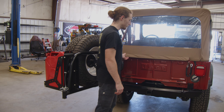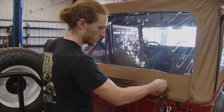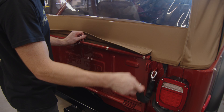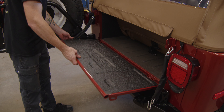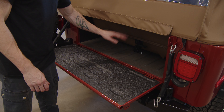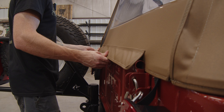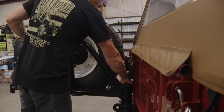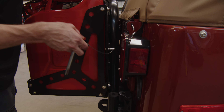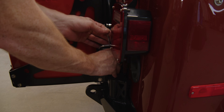Here we have our nice little tailgate. We can even fold the rear seat forward and have some more storage space back here. You just reach through, grab the T-handle, pull up on the lever, swing her back in, and then stick the pin in.